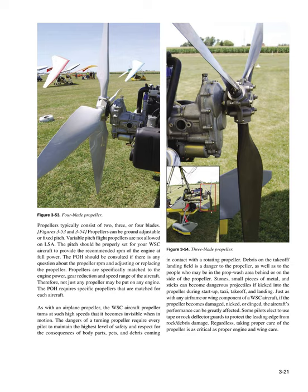Propellers typically consist of two, three, or four blades. Propellers can be ground-adjustable or fixed pitch. Variable pitch in-flight propellers are not allowed on LSA. The pitch should be properly set for the WSC aircraft to provide the recommended RPM of the engine at full power. The POH should be consulted if there is any question about propeller RPM or adjusting/replacing the propeller. Propellers are specifically matched to the engine power, gear reduction, and speed range of the aircraft. Therefore, not just any propeller may be put on any engine. The POH requires specific propellers matched for each aircraft.